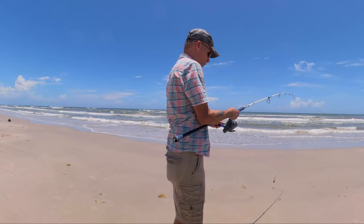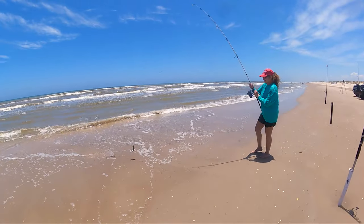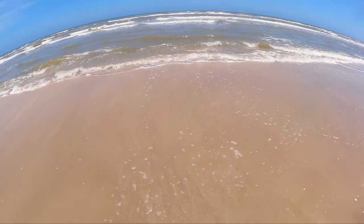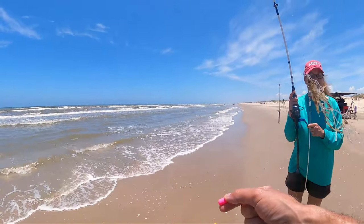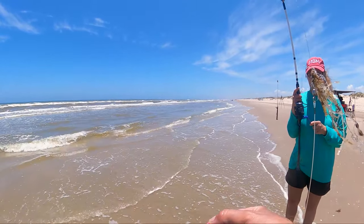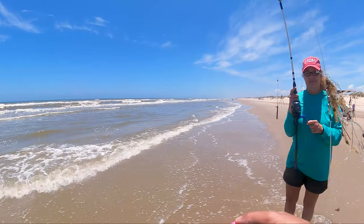I'm going to cast it out into the first gut because I'm not getting wet. That's a hard head — that's probably all we're going to catch out here with water looking like that. You've got to be real careful with these little things.